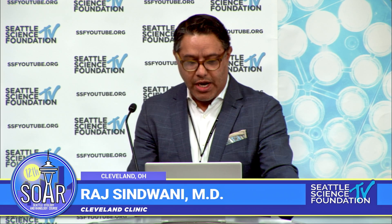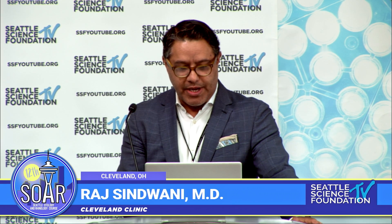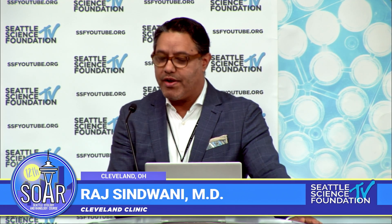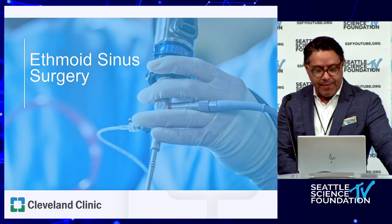Good morning everyone. I'm going to highlight some of the pearls for ethmoid and sphenoid surgery, and we'll go over them in the lab as well. I'll also highlight some of the key vascular anatomy that we want to avoid. I know we've talked about some of the arteries to avoid when doing ethmoid surgery, and I'll also talk about some pearls through case examples.